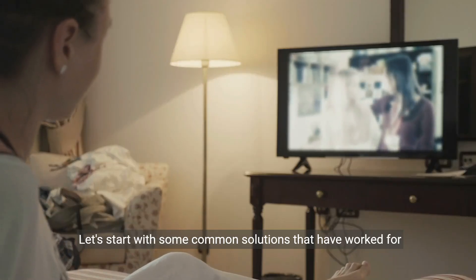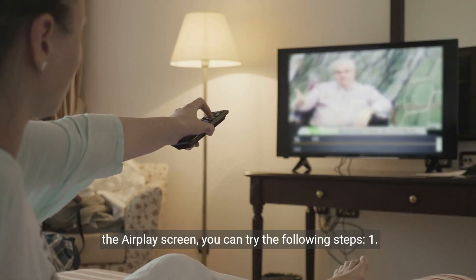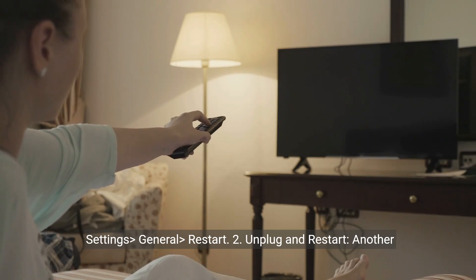Let's start with some common solutions that have worked for many users. If your Apple TV 4K is unresponsive and stuck on the AirPlay screen, you can try the following steps. 1. Restart the Apple TV. You can restart the Apple TV by going to Settings, General, Restart.